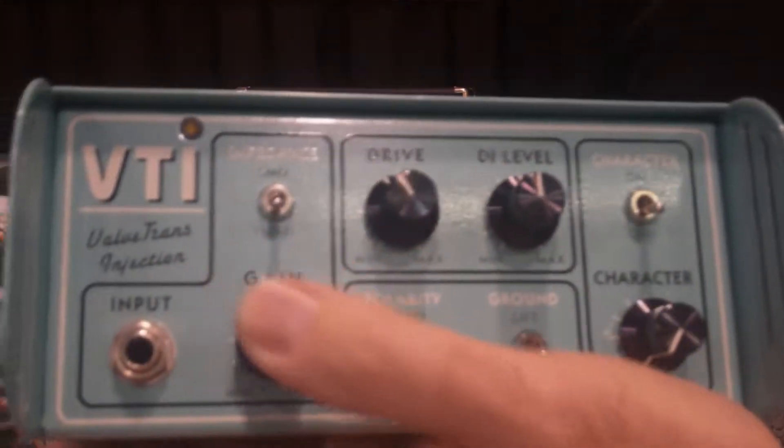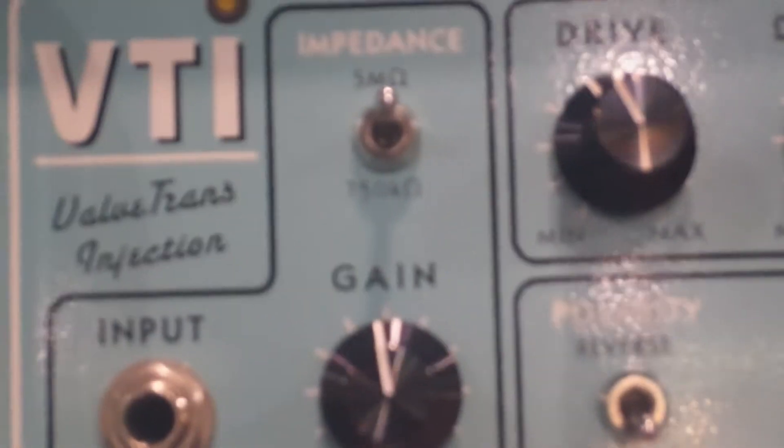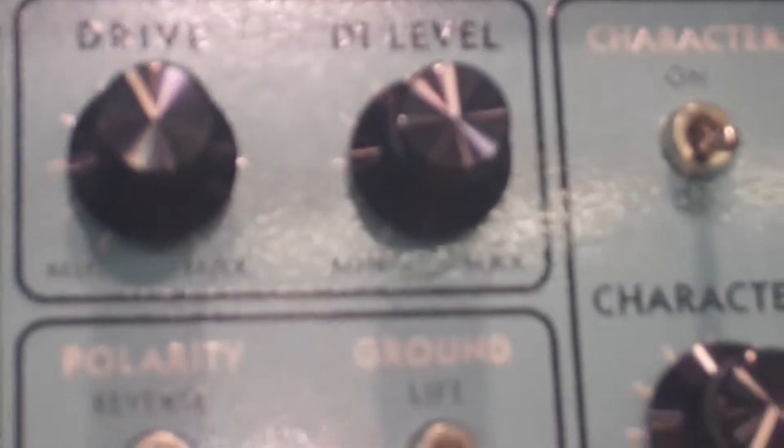Some of the other features: dual impedance switch, 750k ohms for active and passive instruments, 5 mega ohms for an instrument that would have piezo pickups, acoustic and upright. DI level controls the level on the back. You have your normal features: polarity reverse and ground lift.